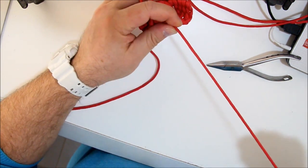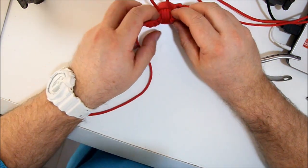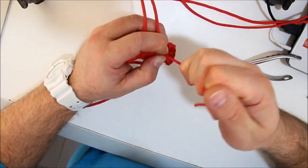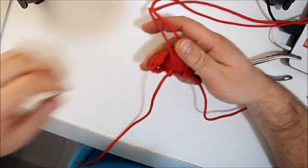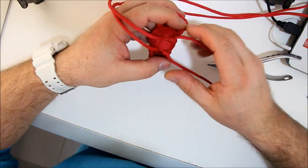That easy. Now both teeth are done. Pull it tight, very tight while holding the knot so the tooth won't come loose.